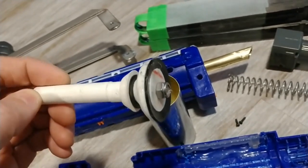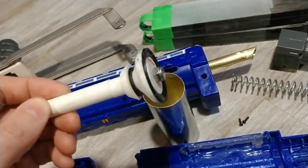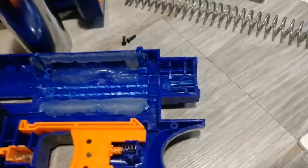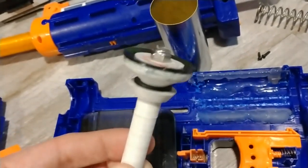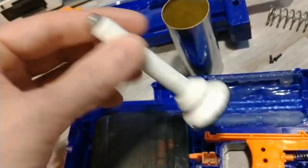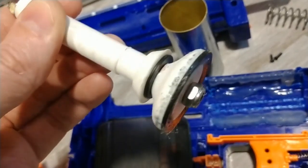That might not be necessary for everyone. Skirt seal — the skirt seal might be doing something. It might be because there's a bit of extra room in the catch area and the catch wiggles around a little bit, but yeah, the catch is nice. I added like two washers in there.